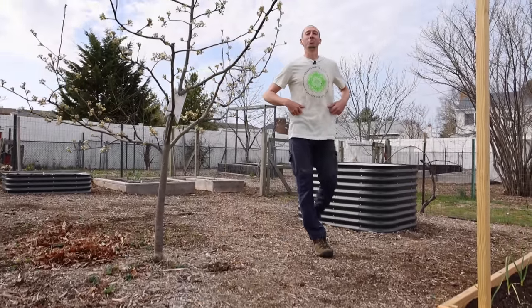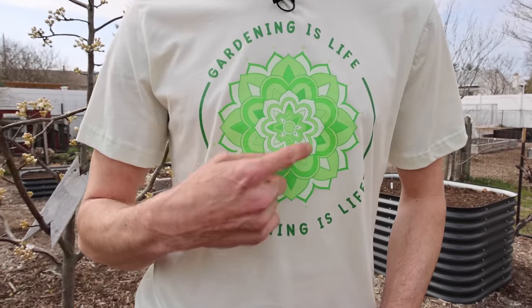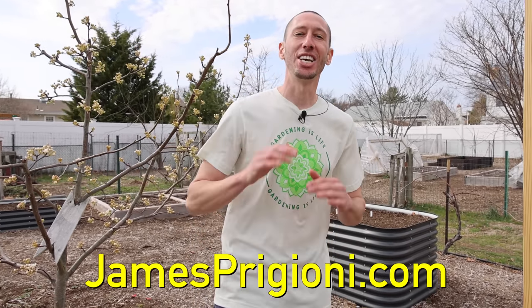You probably noticed I've got some new merch on today. Me and Tuck just dropped this spring merch — it says 'Gardening is Life' and it has the flower of life on it. We thought that concept was unique and a lot of fun. If you want to grab one and be part of Team Grow, check them out at jamesprigioni.com.